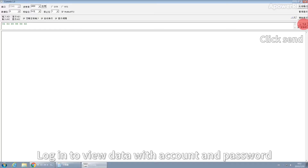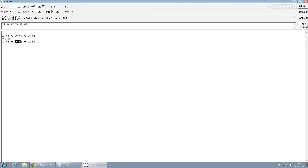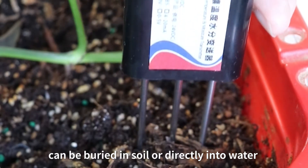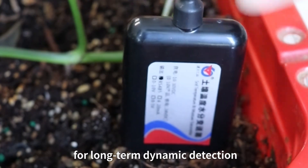IP68 level protection is provided. Users can log in with an account and password to view data. The sensor can be buried in soil or directly placed into water for long-term dynamic detection.